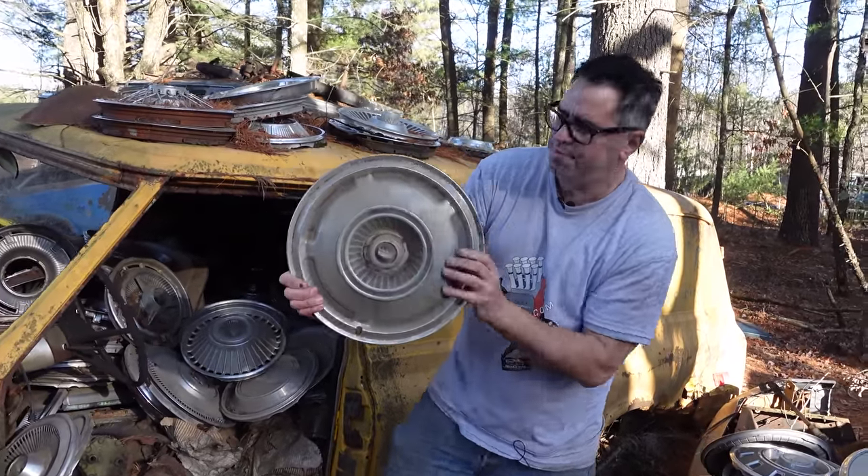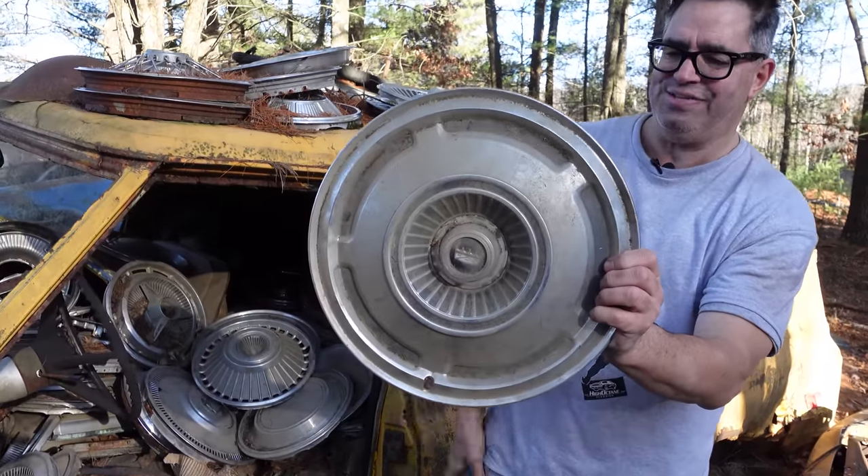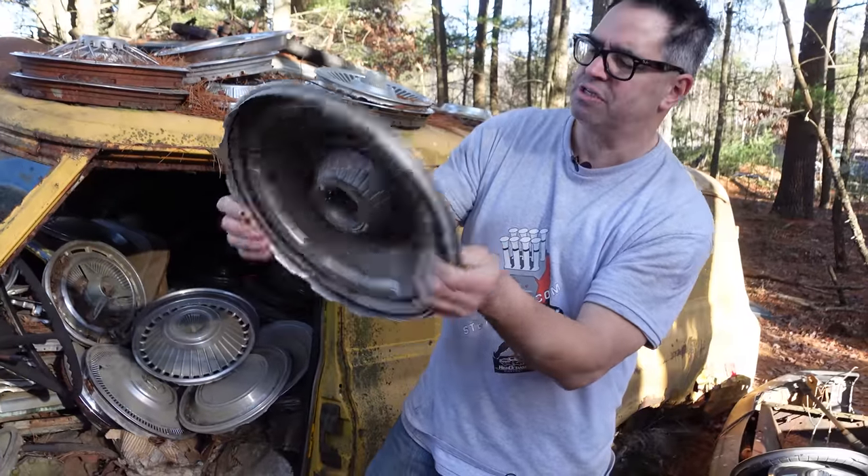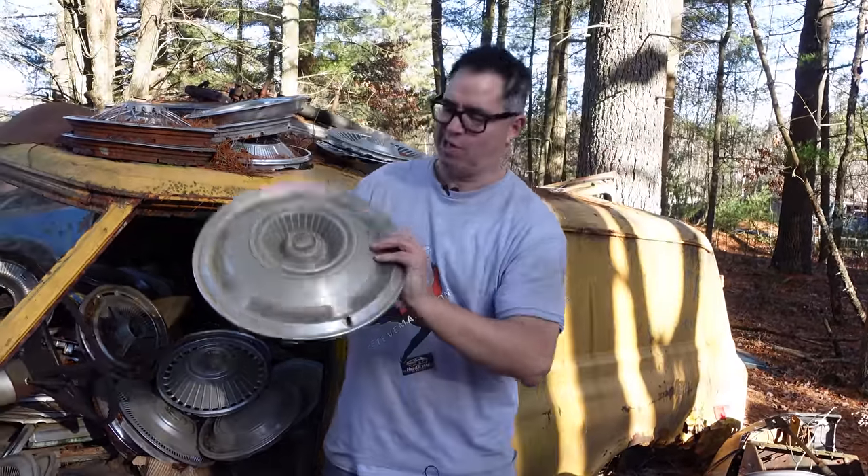A wheel cover from a Ford, probably an LTD, about 1969 — full-size Ford, often in burgundy with four doors, kind of a typical 392 barrel kind of car.